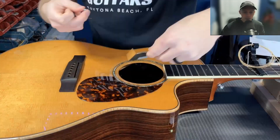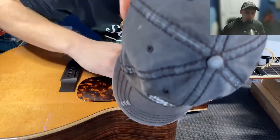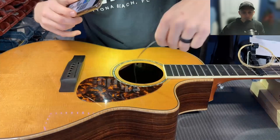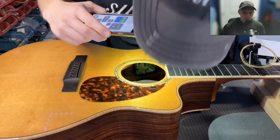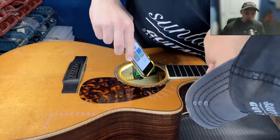Had to remove the plate with the screw to be able to unplug the wires there. There we go, disconnected. And remove the pickup there.